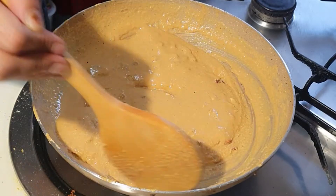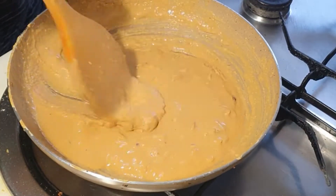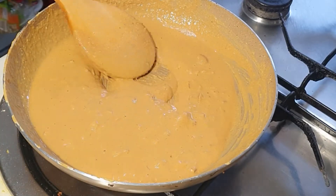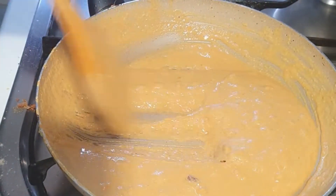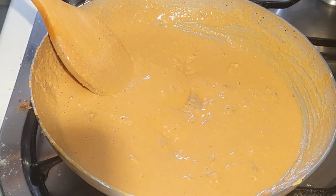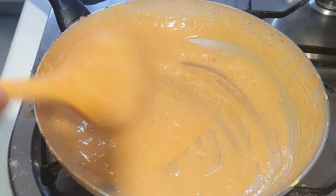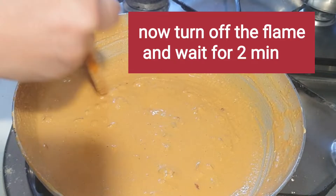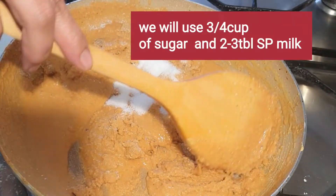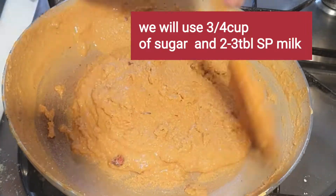I will make it like this, in moderation. If we do something in a moderate way, it will not be bad in my opinion. We need milk, but if it is in moderation, there will not be a problem. So after that, you have to stop the gas when it cooks well.